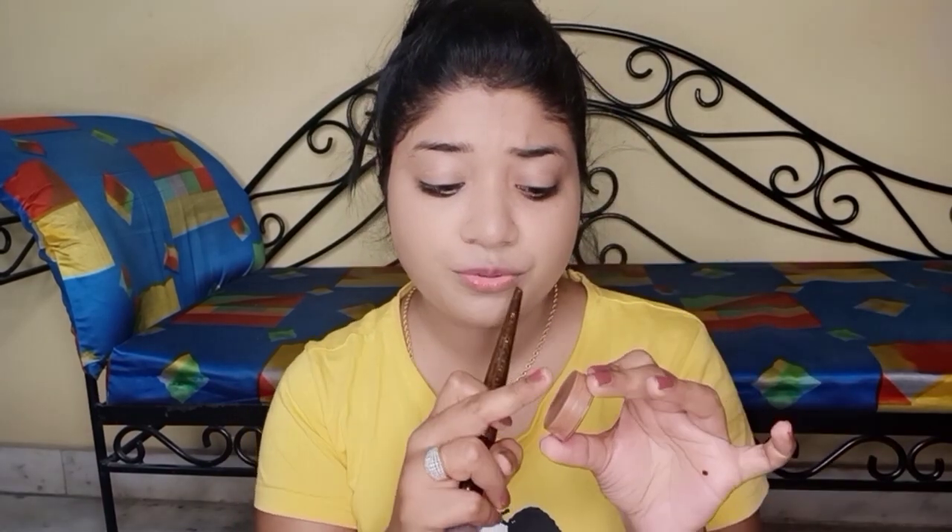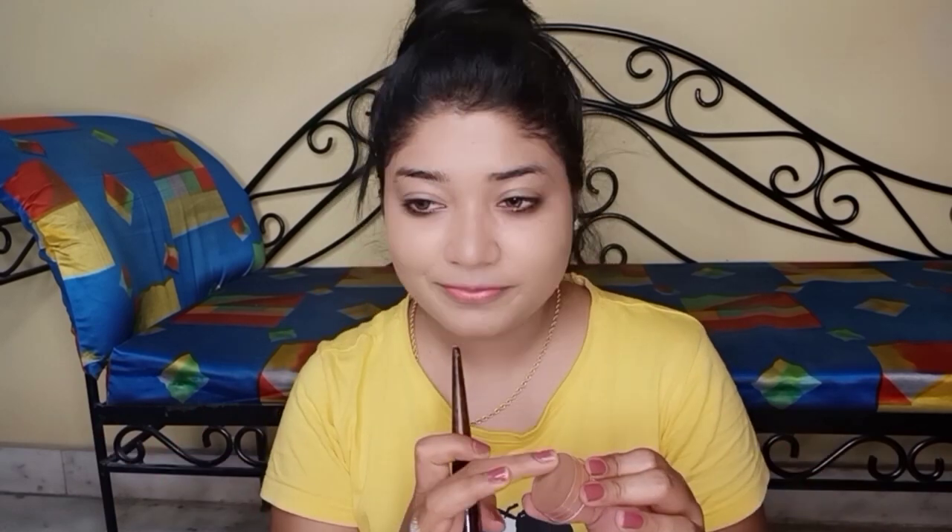I forgot to contour, so let's do that now. I am using the cream just on my nose area to create shadows and make the face look more defined. I will blend it well to make out the difference. Now I am done with contouring and my eyebrows are also done.